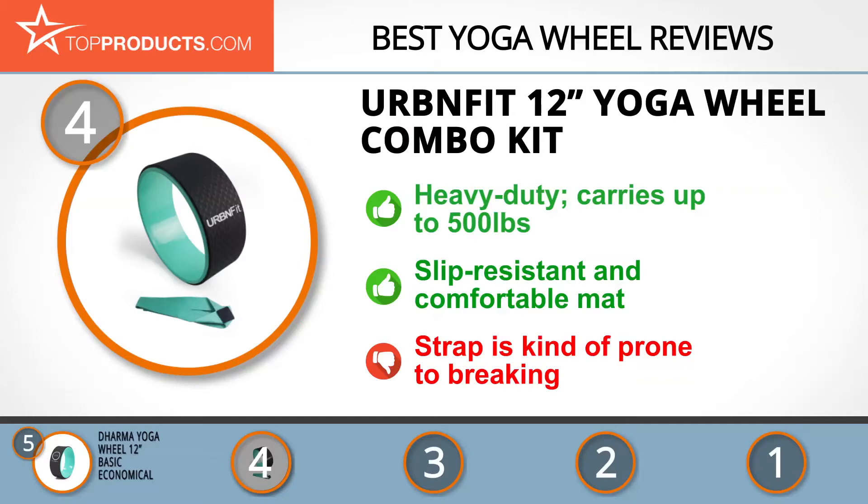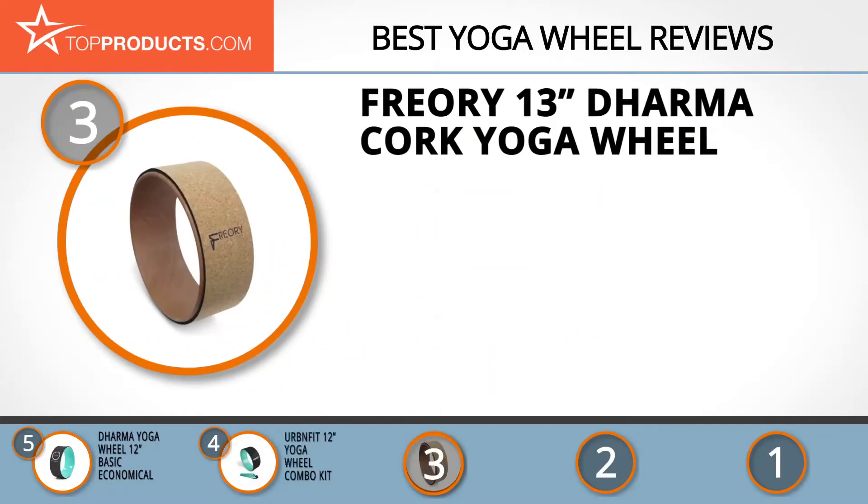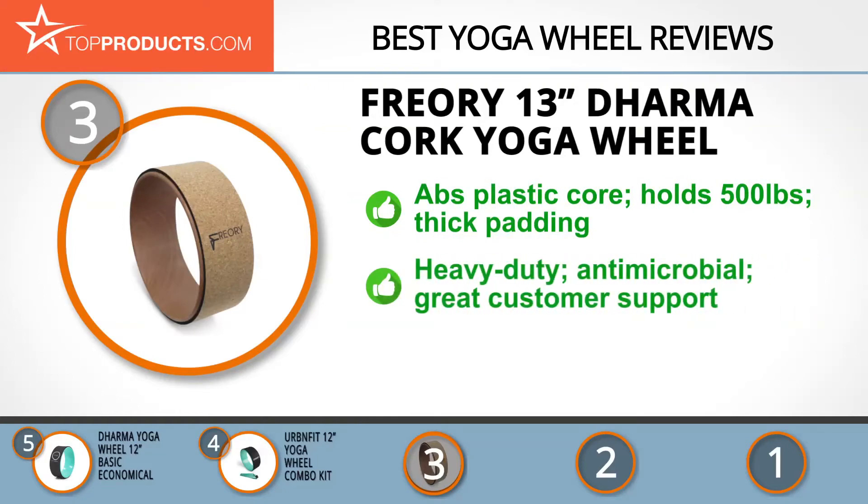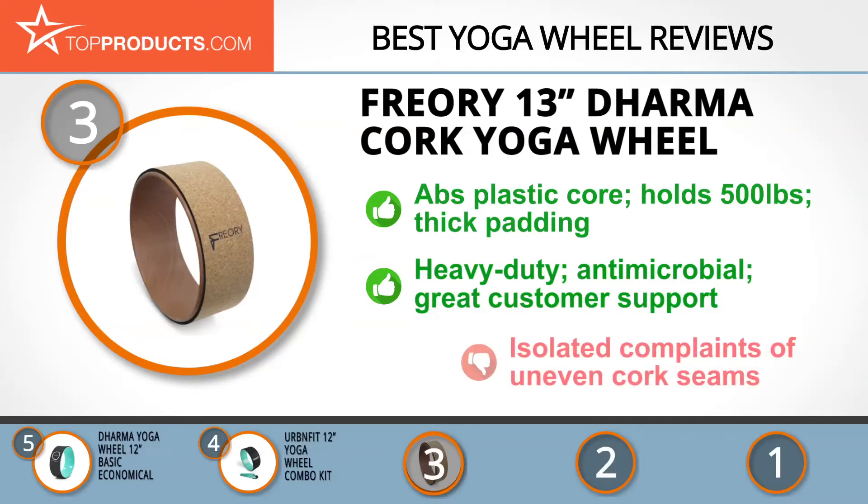At number three we have the Free Ori 13-inch Dharma Cork Yoga Wheel, a great choice for those looking for lots of bells and whistles. Free Ori is on a mission to help you go harder and stay on for longer, improving your fitness one muscle group at a time. The cork yoga wheel is constructed from ABS plastic, designed to hold up to 500 pounds. Its foam and cork exterior provides thick padding for excellent spinal and muscle comfort. The antimicrobial-resistant mat is easy to clean, and customer support is awesome, though there are isolated complaints of uneven cork seams.